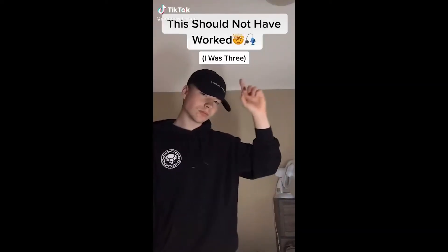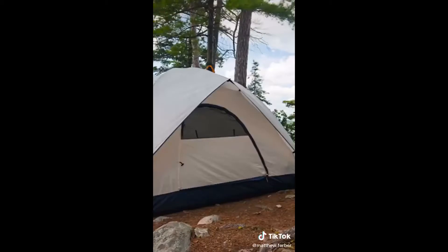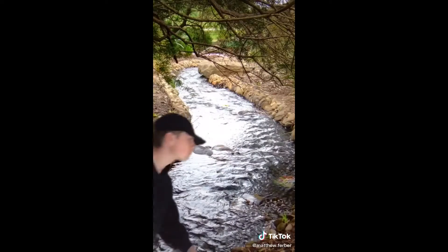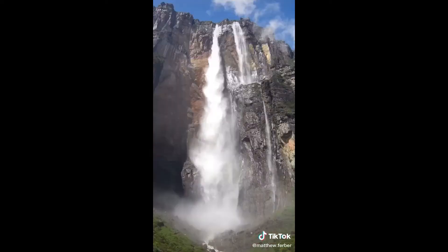This is probably one of my favorite stories because it shouldn't have worked, but it did. This happened during a little family camping trip when I was about three years old. After we arrived, little Matt immediately went out to venture. During my miniature journey, I found a small stream by the campsite.